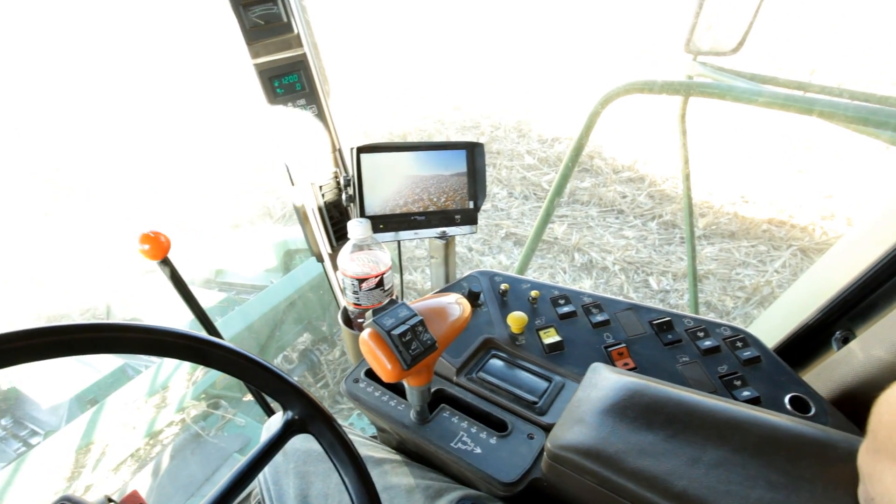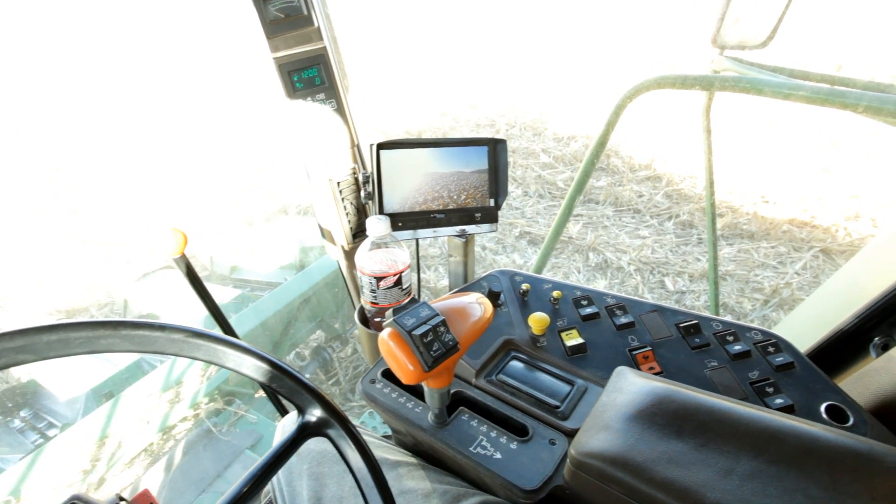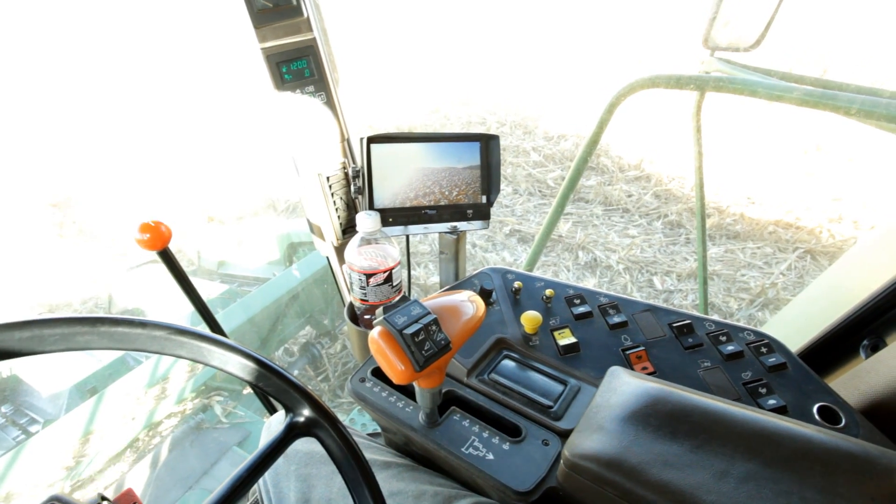How Farms Work. Controls in a 9510 John Deere Combine.